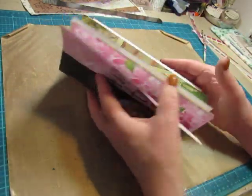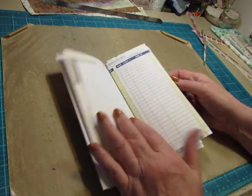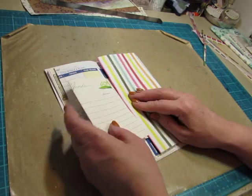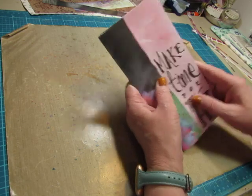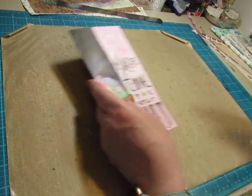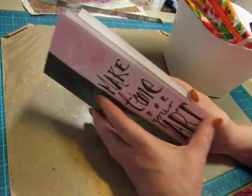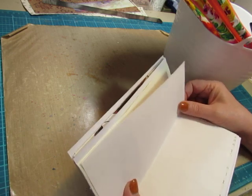Now we have all our pages in here. Most of them are full size and we have this one that's a little shorter and this one that is quite a bit smaller. I could trim that off so it's just a page, but I like making a fold there. So now what? We have it put together, but what do I do with it? Now comes the part where people get intimidated — we're going to sew it together. I'm going to use a simple pamphlet stitch and I'm not even going to measure; I'm going to just poke holes.